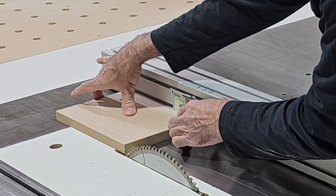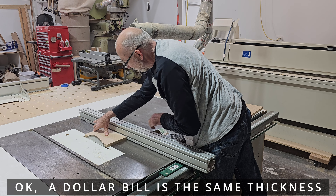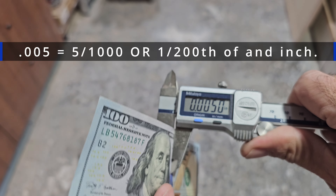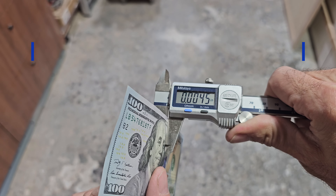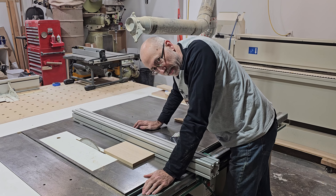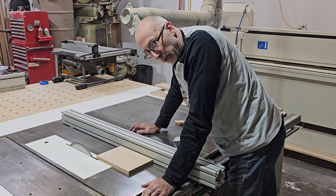A hundred dollar bill moves it and then it doesn't. Five thou — four and a half thou. That is calibrated perfect in my book.